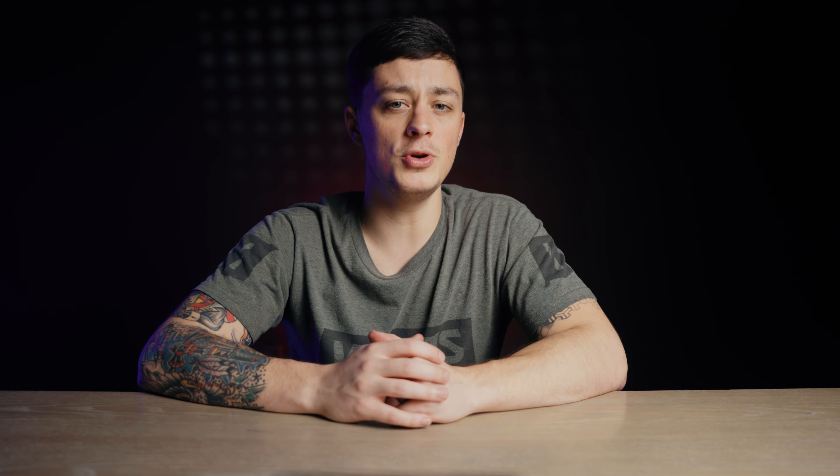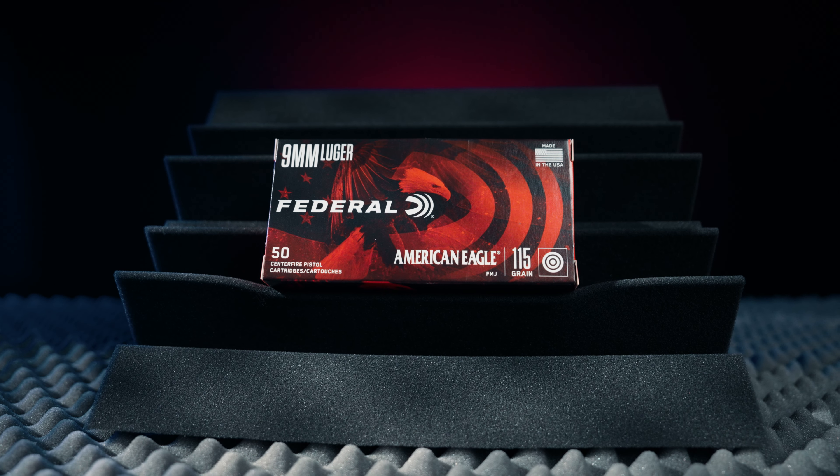Instead of buying a compact pistol for concealed carry and a full size for open carry, a single modular pistol can become either with the simple switching of parts. In this video we use federal nine millimeter ammo, but we really didn't do any accuracy or malfunction testing, so instead we'll just compare their traits so you have a better understanding of which one might be the best for you.